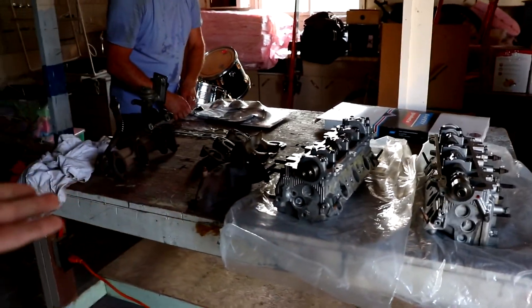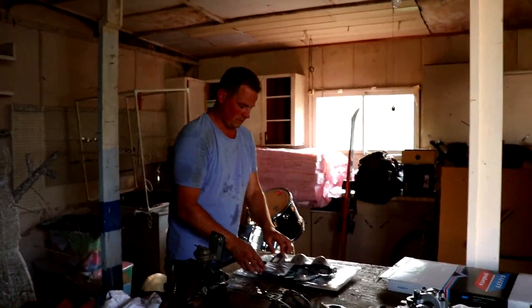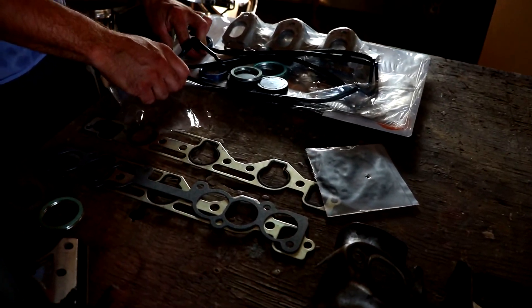Here you can see the table with all of our parts on it. Truck's over here. Got this big wooden table that we have now set up. And here's our kit full of seals and stuff.